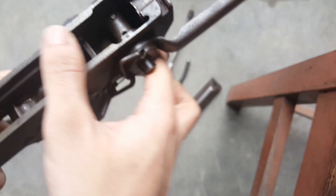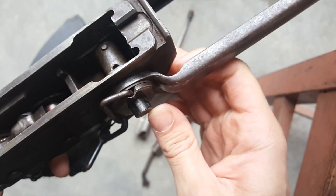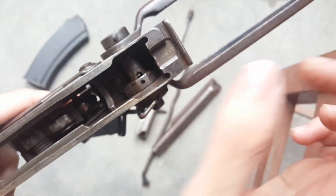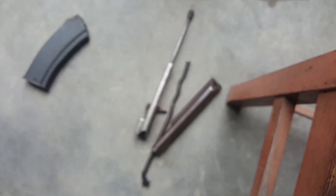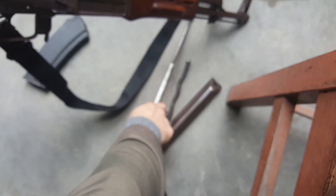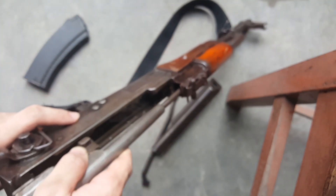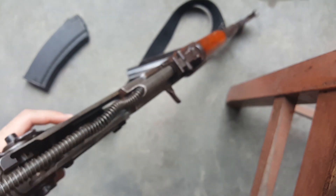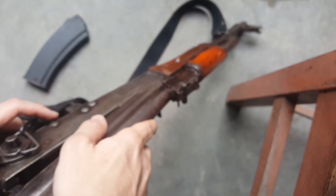An issue I'm having with this one is that the pin for the underfolder has walked out. It still works, but it does give a headache when using it because the pin won't fall out the bottom but it's not seated correctly, so it does get stuck. That's a quick look at this rifle. I will have a shooting video up very soon, and once I get it working again I'll go over it one more time once it's back together.